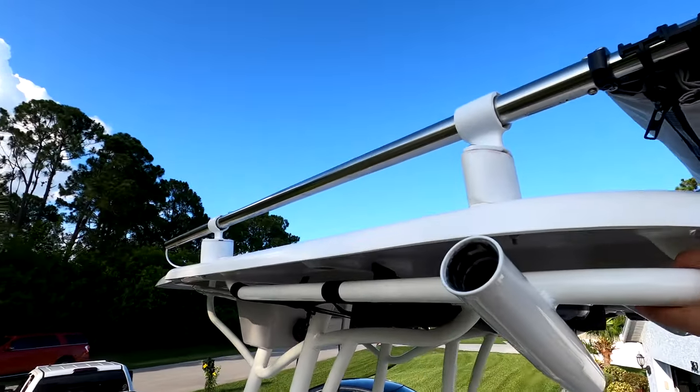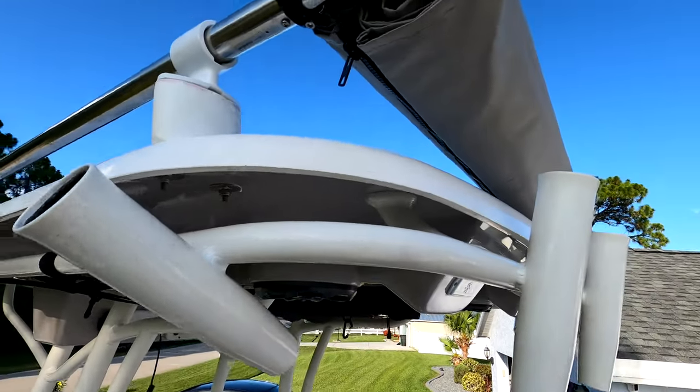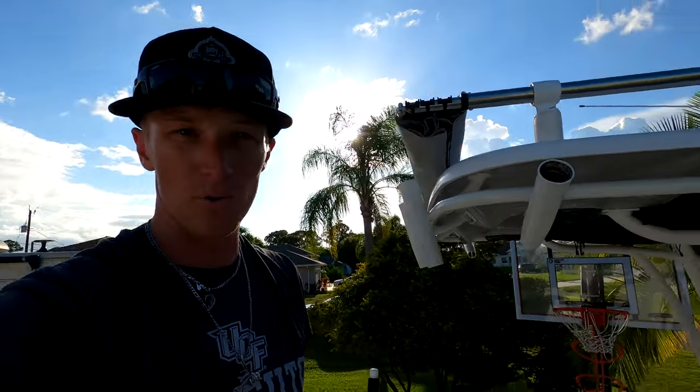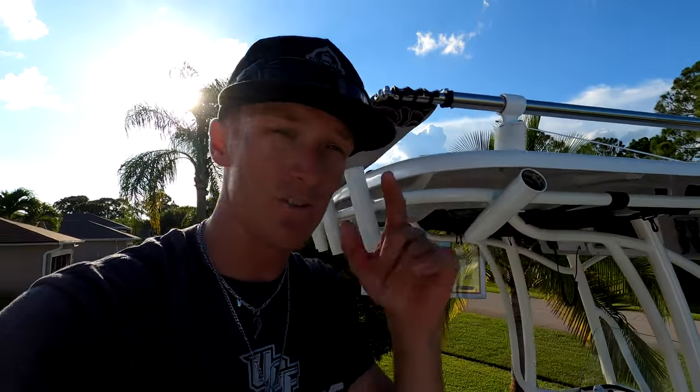Huge thanks to Sure Shade and huge thanks to Treasure Coast CNC Works for getting those custom spacer pucks done — really really appreciate it. I'll put both their info in the description box below. I'm gonna go jump in the pool, it's hot. If you liked that video hit the like button and the subscribe button. It's been a long day — me, you, the boat, the Sure Shade, and dad. We'll see you next time.